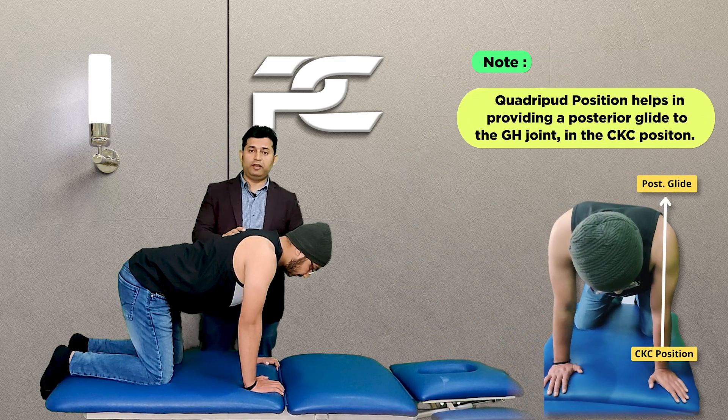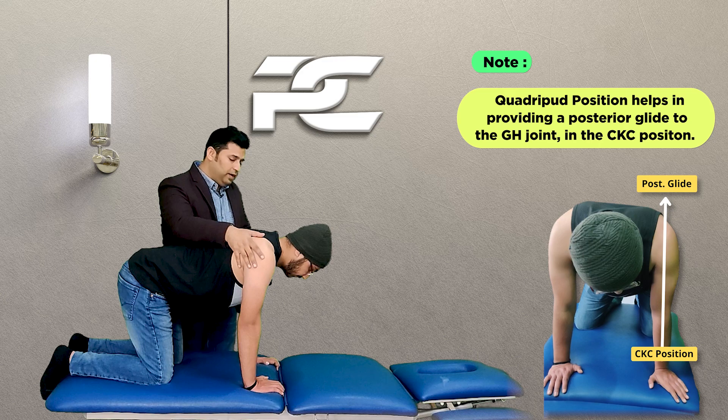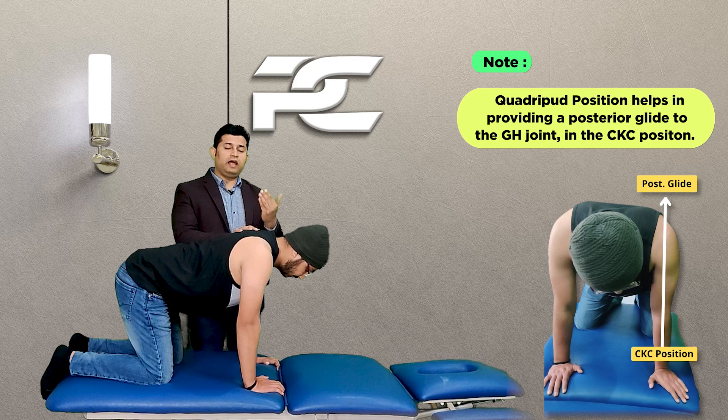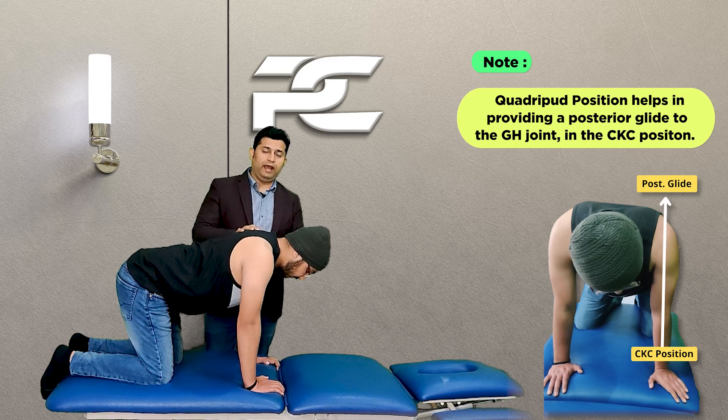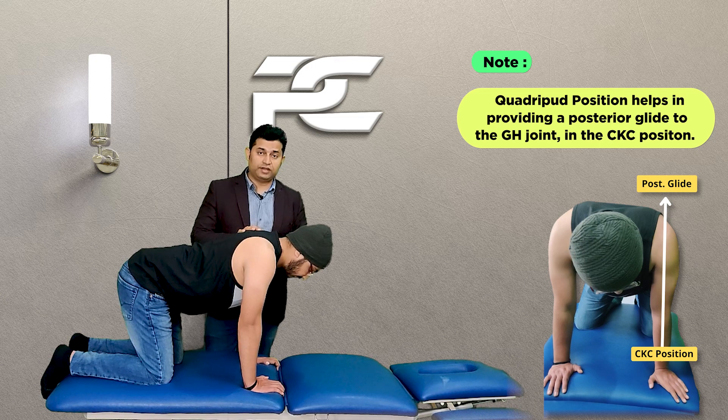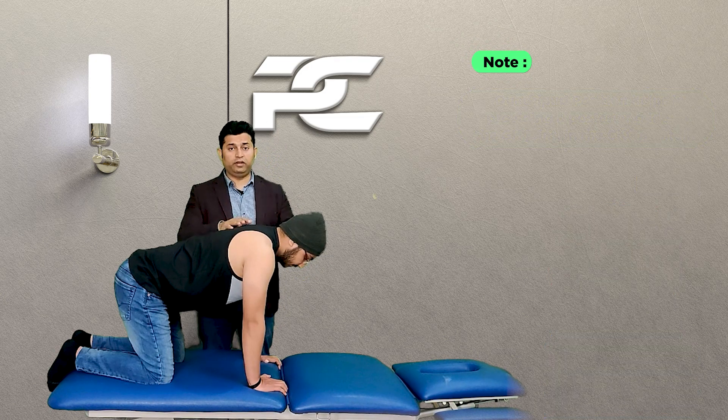Keeping the upper limb in the closed kinematic chain enables the therapist to get a posterior glide over the glenohumeral joint, helping to gain maximum shoulder elevation or flexion movement.